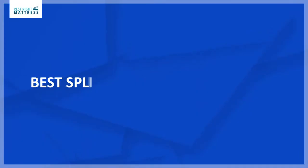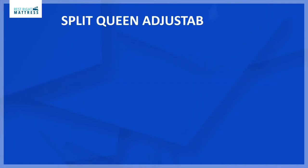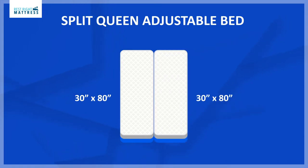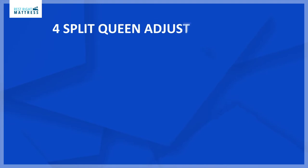In this video I'm going to talk about the best split queen adjustable beds. A split queen adjustable bed is two adjustable beds — each side measures 30 inches by 80 inches. With both adjustable beds side by side, it will measure the total size of a standard queen adjustable bed: 60 inches by 80 inches.